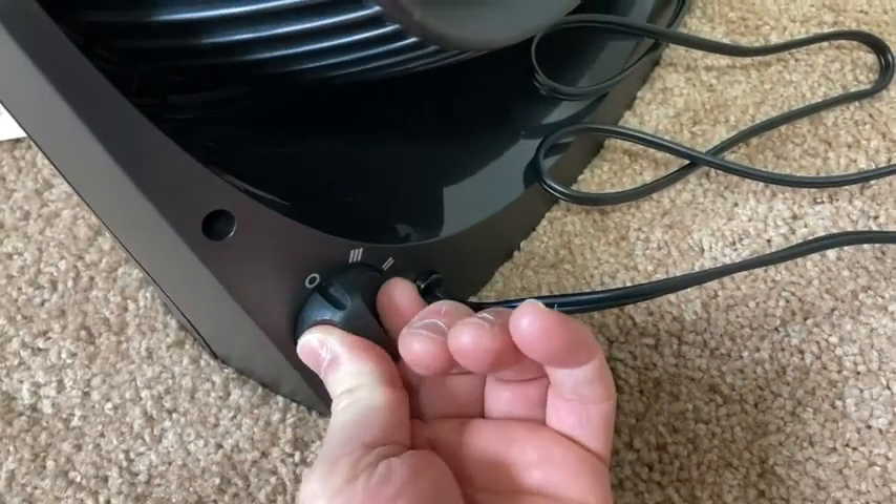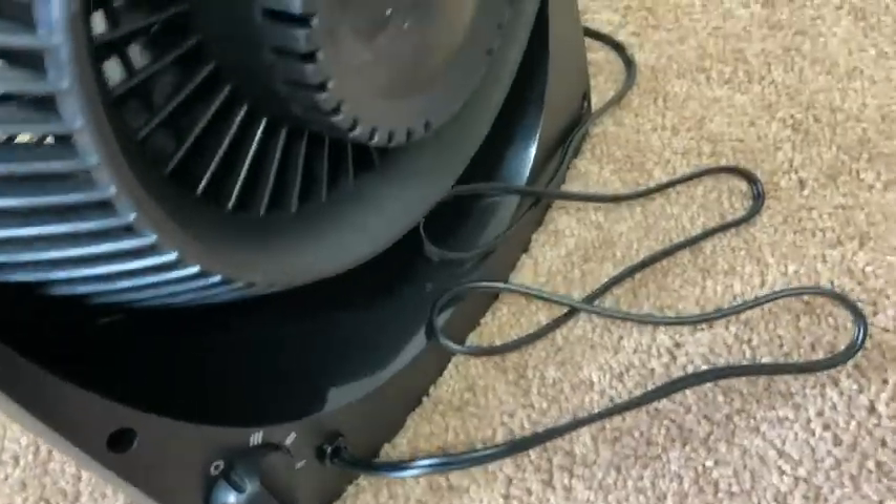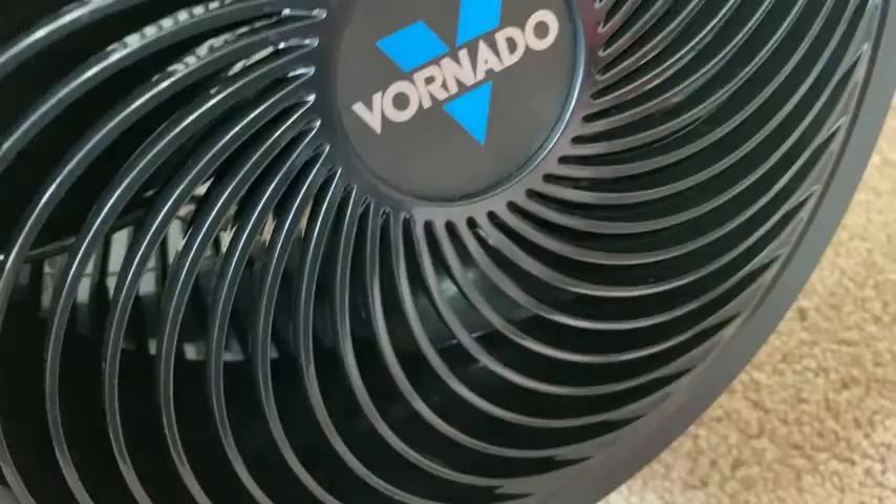Here's where you turn it on — you've got off, three, two, one. Really simple. This comes with a five-year warranty and it's got an easy-to-clean removable grille.